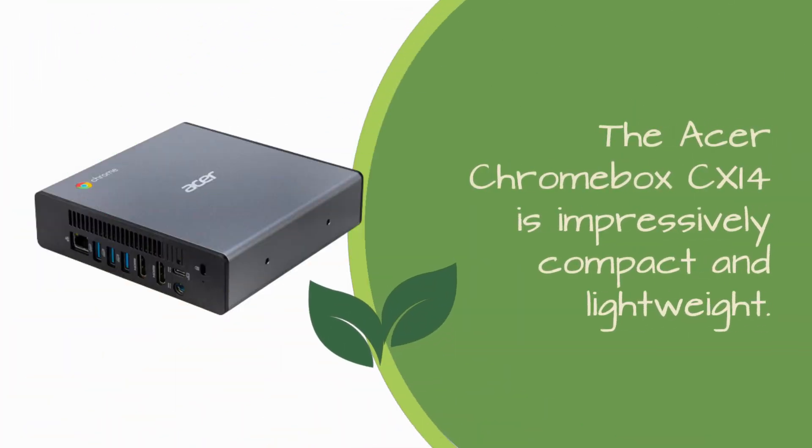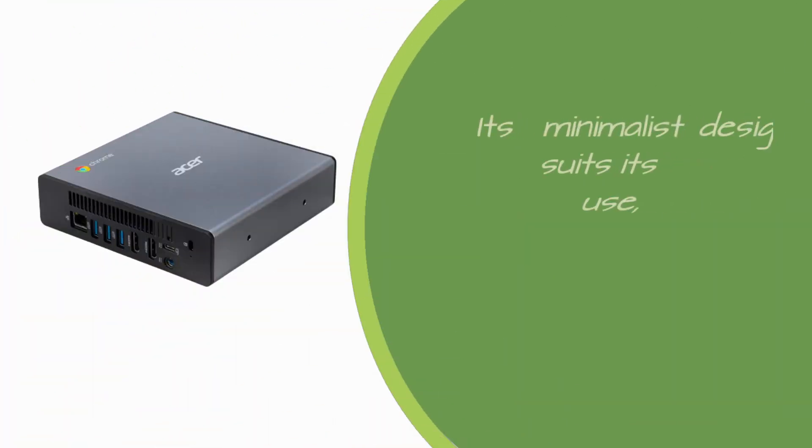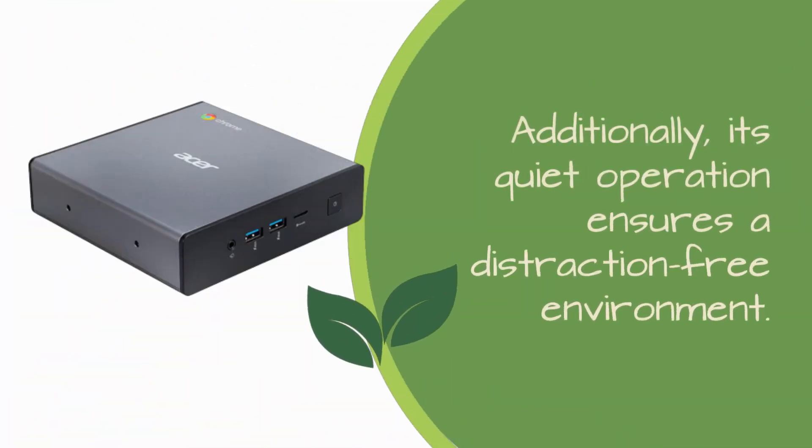Let's start with the design. The Acer Chromebox CX-i4 is impressively compact and lightweight. It's built with a sleek metallic sheen that exudes a sturdy feel. Its minimalist design suits its intended use, often tucked away behind screens or in kiosks. Additionally, its quiet operation ensures a distraction-free environment.